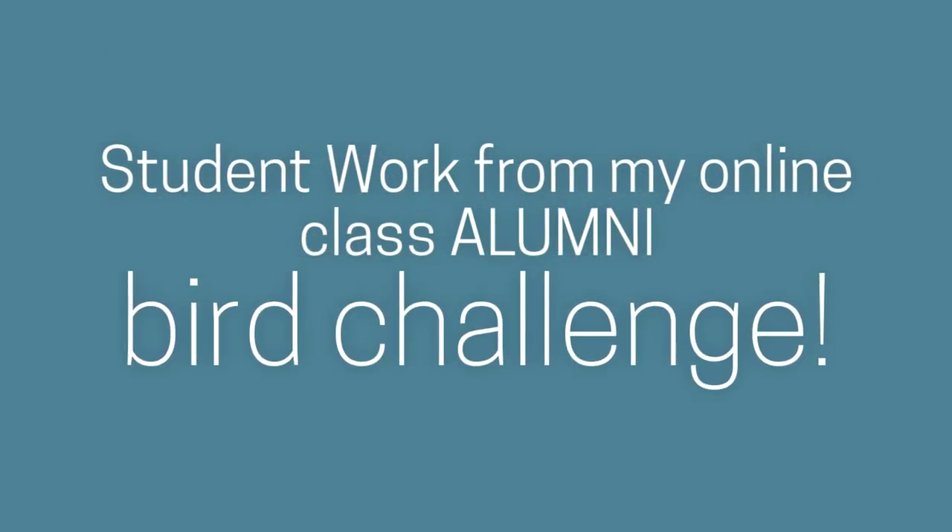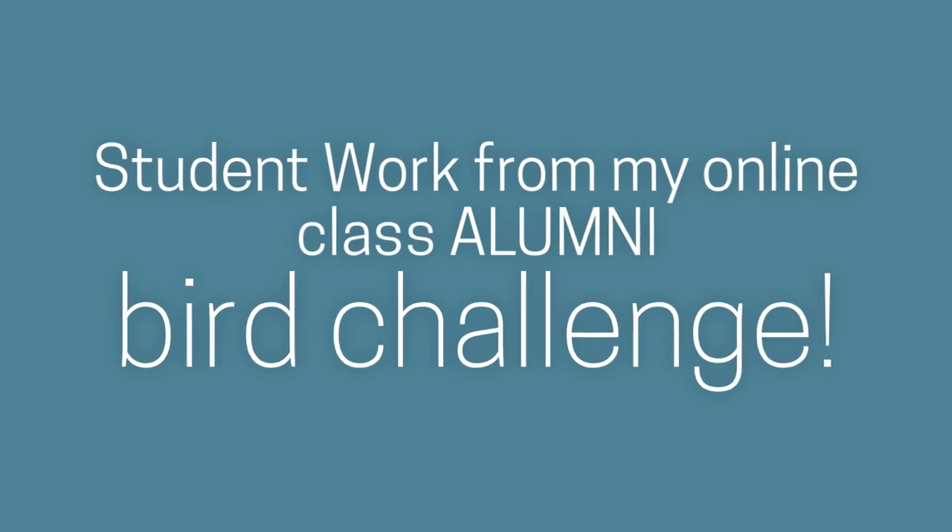And now take a look at some of the fabulous work my online students did for the bird challenge.